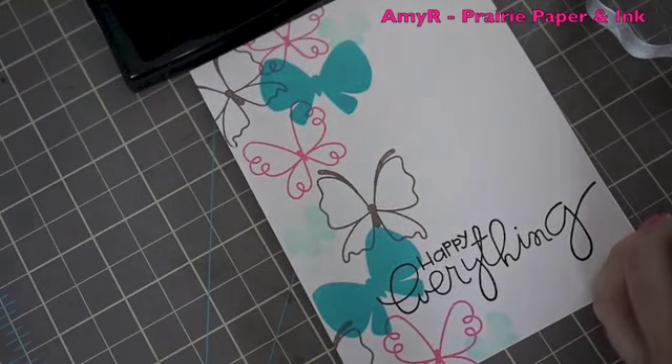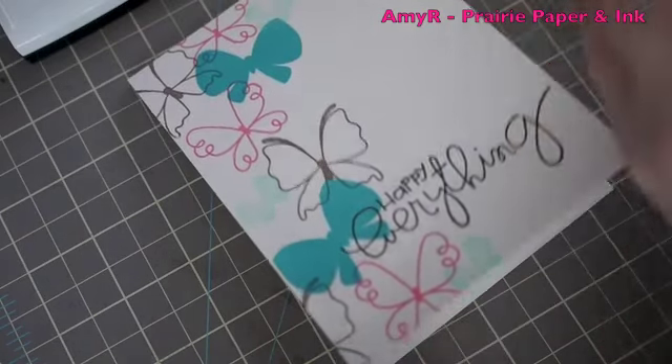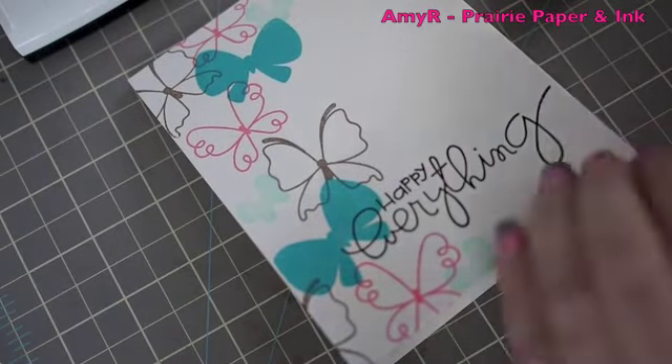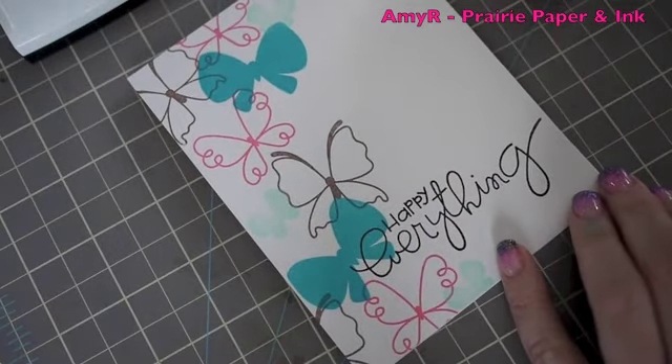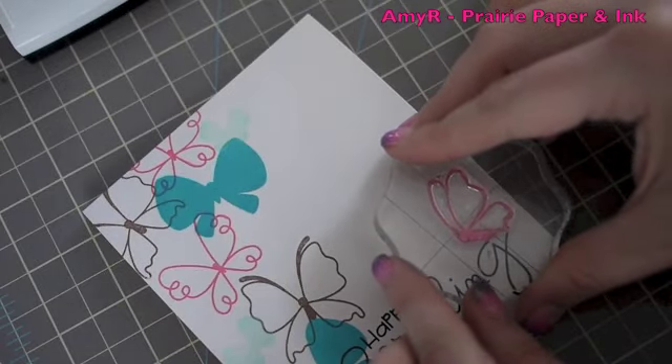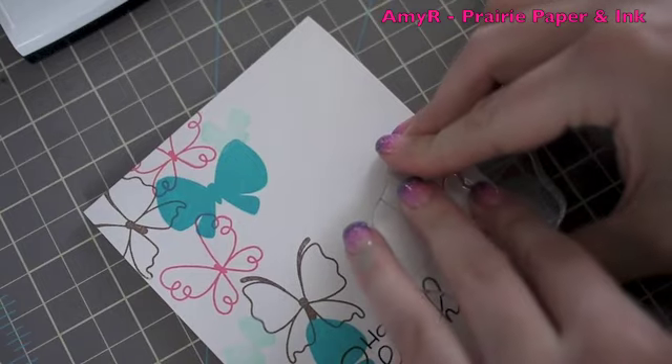While I'm at it I'm going to take this one little profile butterfly image, ink it up with Rosebud again, and just stamp it like so.